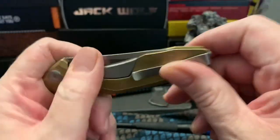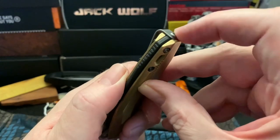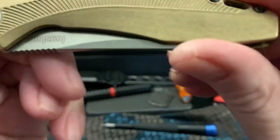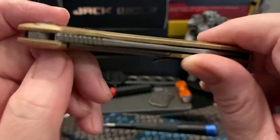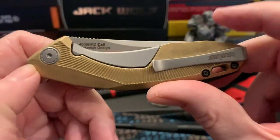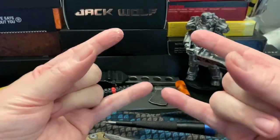At least you got to see the hidden screws behind the pocket clip that hold this together, and you got to see the pocket clip is reversible. Beautiful knife for forty dollars — it's a beautiful knife, but poor design or poor craftsmanship, I don't know. Alright, take care wastelanders.